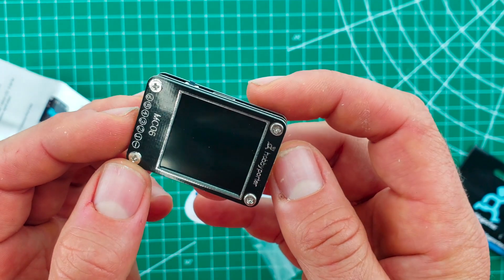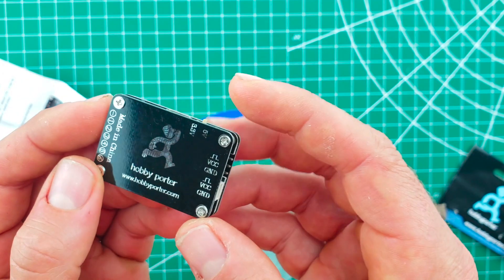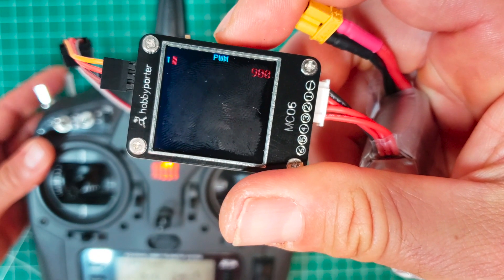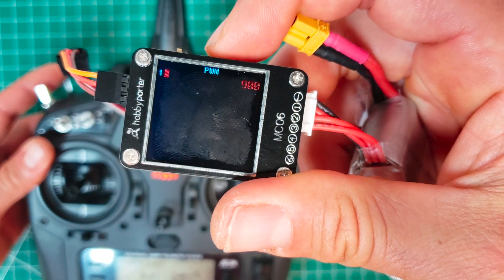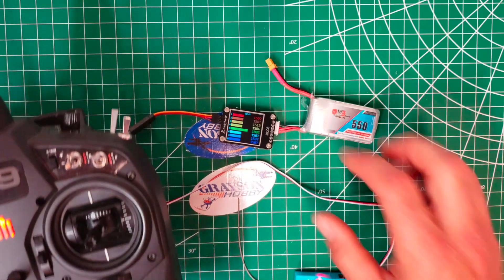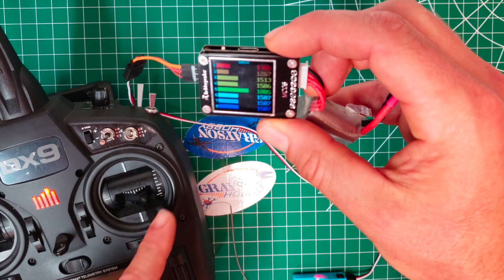You can do PPM, S-Bus, PWM, Spectrum 1024, Spectrum 2048, which is DSM-2. So you can test your receivers before you build. If you have a receiver with a dead output port, this is something you could test it with — whether you have a plane receiver, a satellite receiver, or RSSR. And some receivers you can bind prior to installing, making sure you don't get a dead receiver buried inside a quad build.